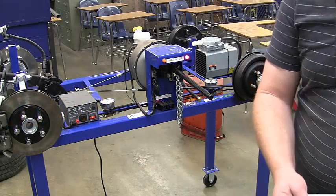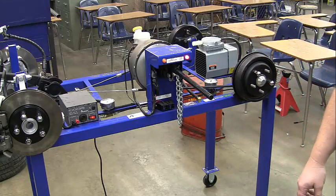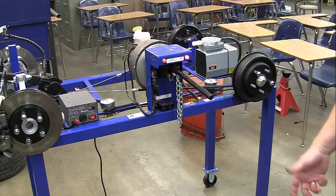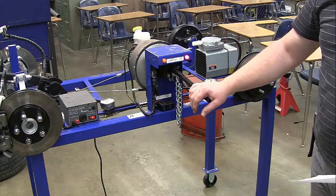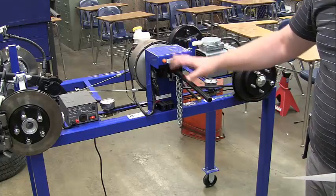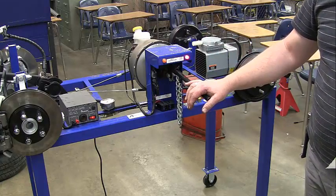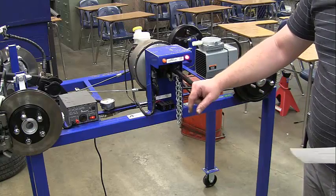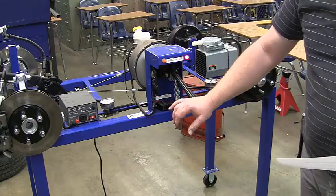This is task number one: brake hydraulic system inspection. The first thing you want to do is apply and release your foot pressure several times. I'm demonstrating on our brake trainer, but you'll be doing this on a car I assigned to you — the process is exactly the same. Apply foot pressure and make sure there are no squeaks or weird noises, it doesn't return too fast, and everything flows and works nicely.